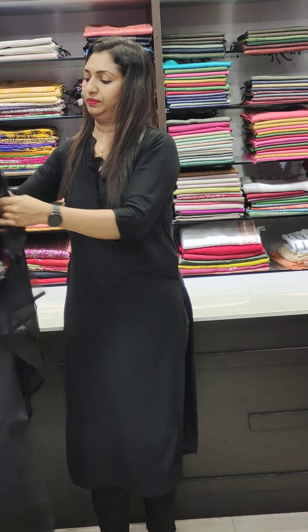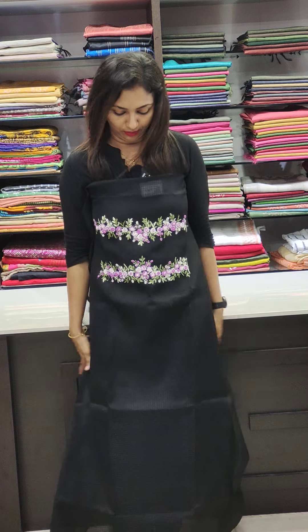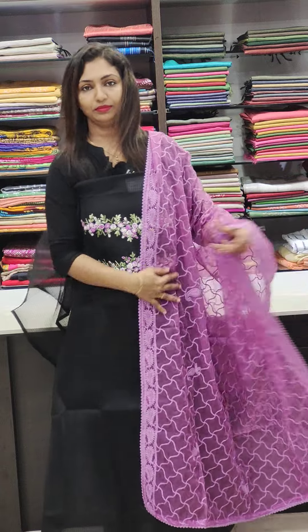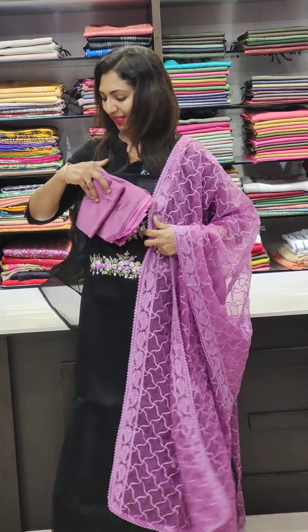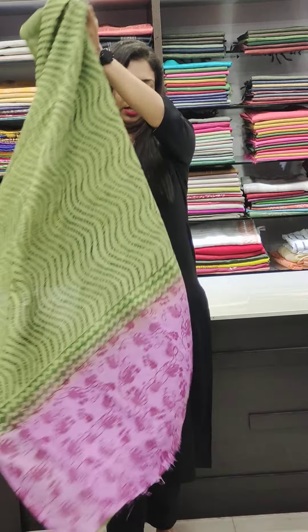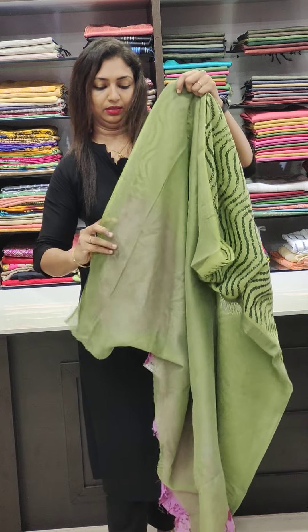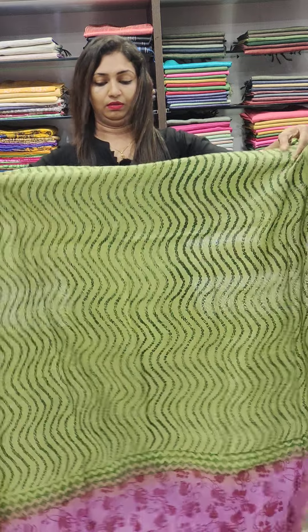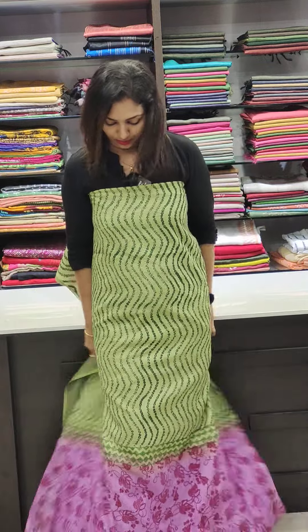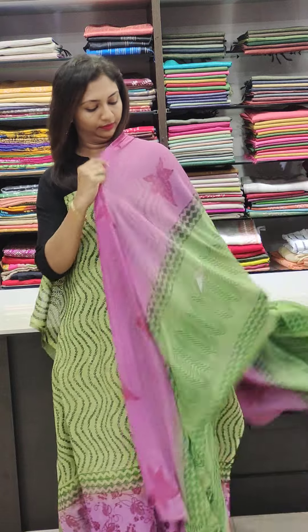It's a green lavender shade — a pretty good color. It's a little bit of a yellow shade with a big, very bold green lavender shade combination.